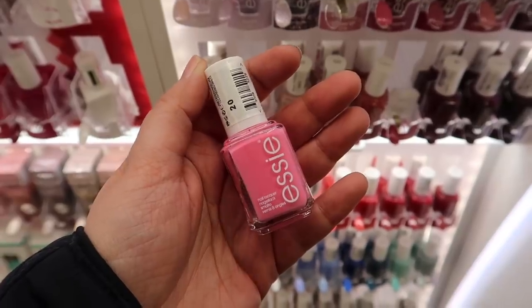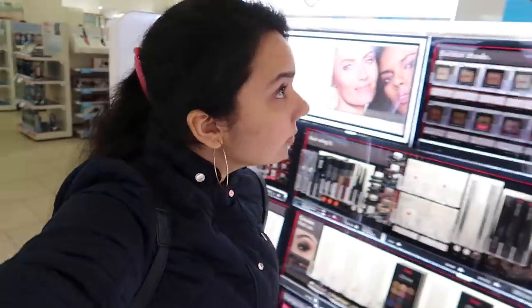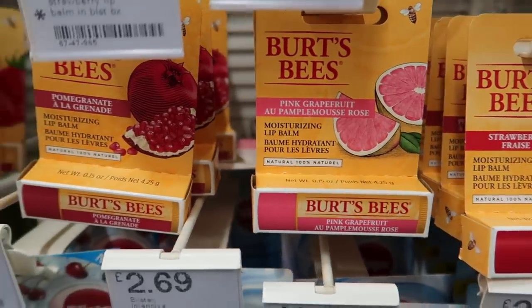There's a nail polish brand I'm obsessed with that I could never find in India — Essie — and they finally have it here! I'm also searching for tinted lip balms from Burt's Bees. I really love Boots — it has everything from makeup to cleansers and all kinds of skincare. After finishing up at Boots, we explored the mall and I also wanted to visit Too Faced and Urban Decay.